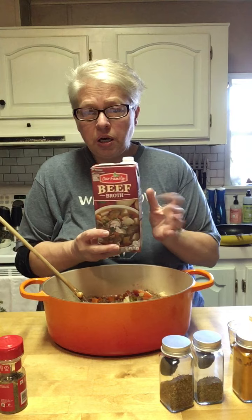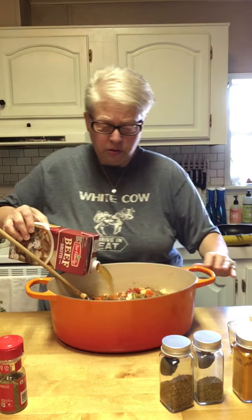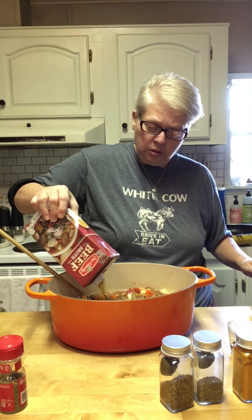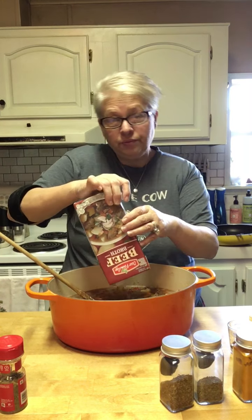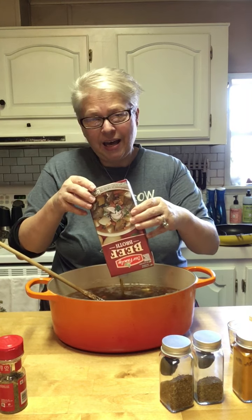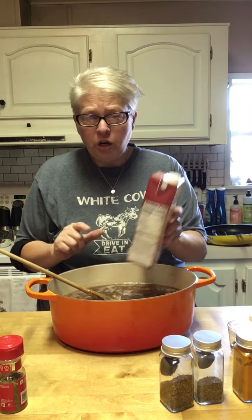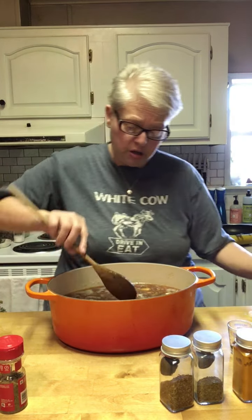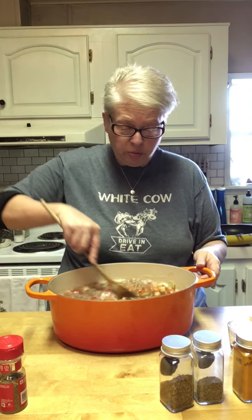So now we've got that beef stock — 32 ounces — and we're going to add it in. If you would like the broth thinner, if you like a soupier soup, some people like thick, some like thin, just add a little bit more water.